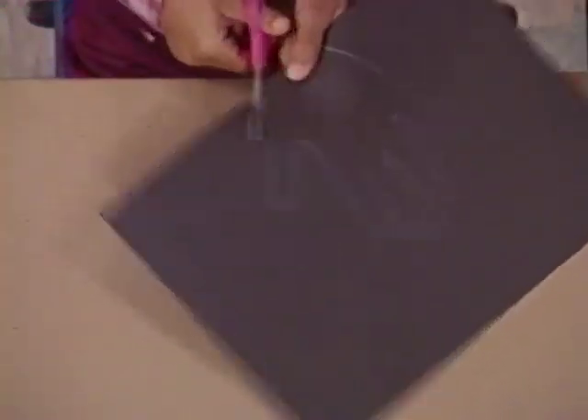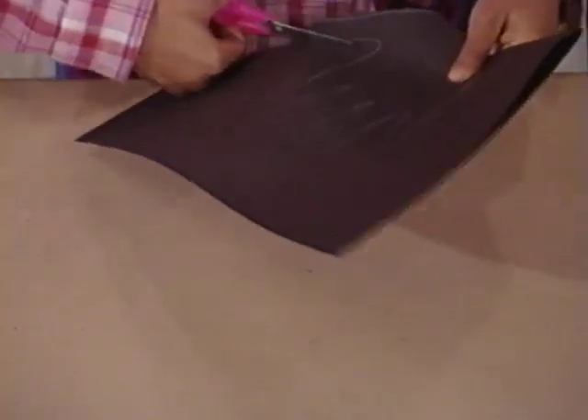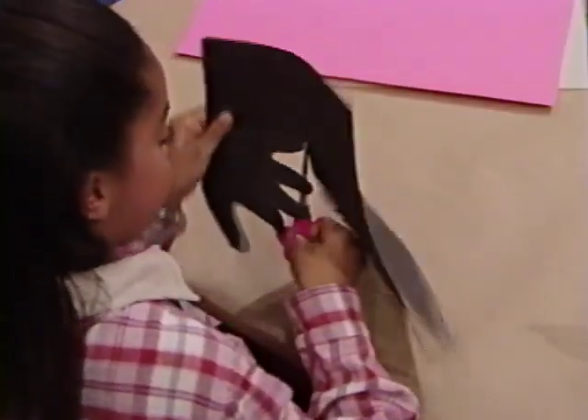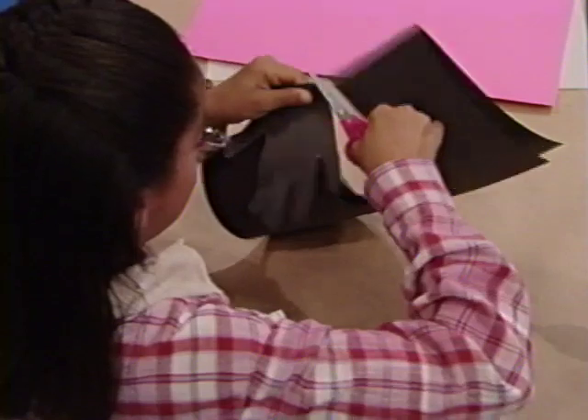After that, I cut around the edges. You're being so careful. Last finger. There.